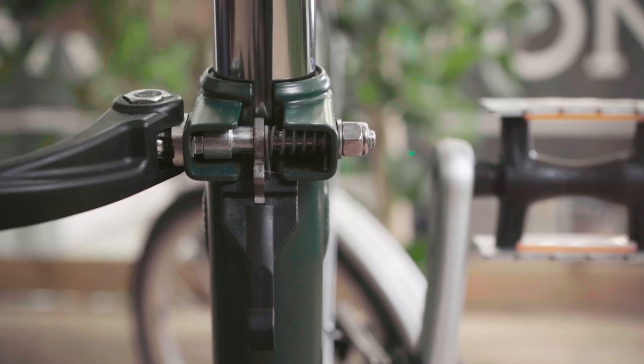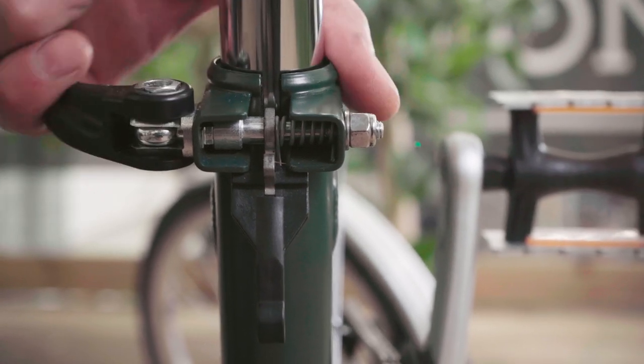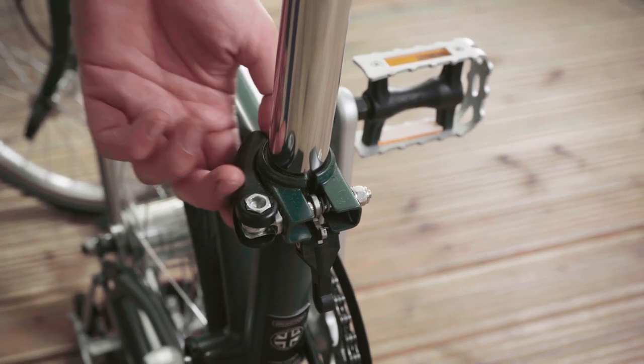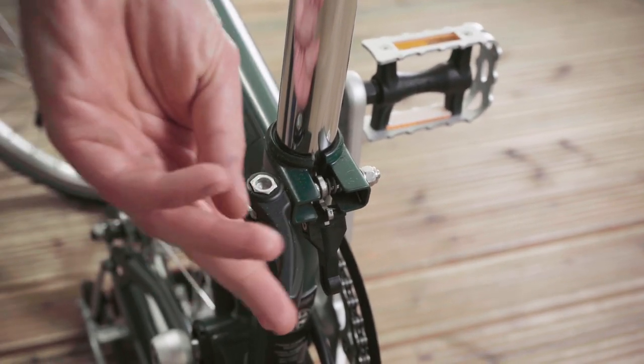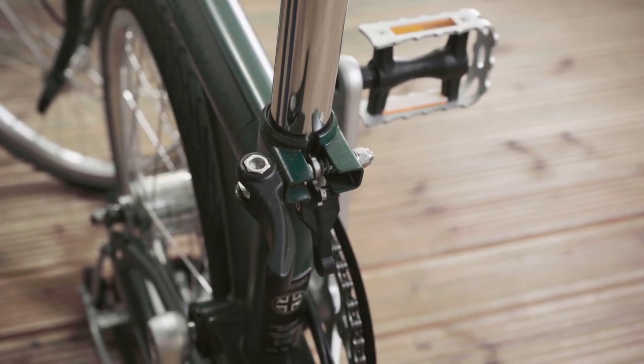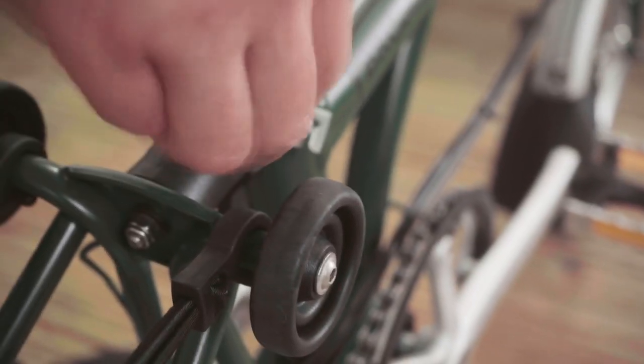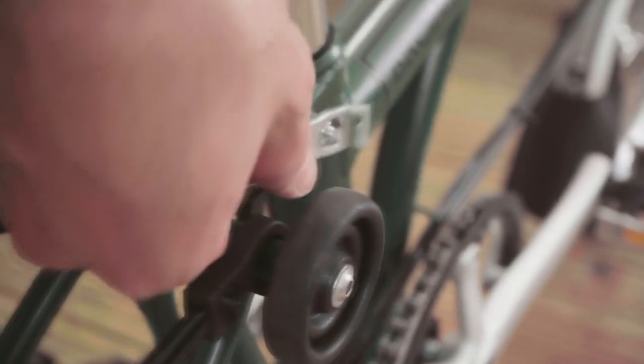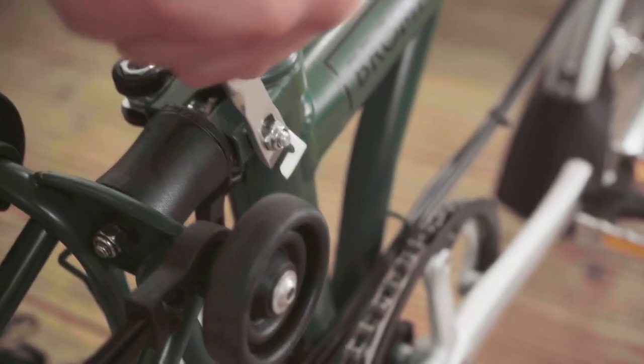If the problem persists, tighten the quick release clamp. The seat post quick release clamp being loose is likely to be the cause if the bike is newer. It can be easy to go too far with this step and potentially damage your frame, so be patient and tighten incrementally.